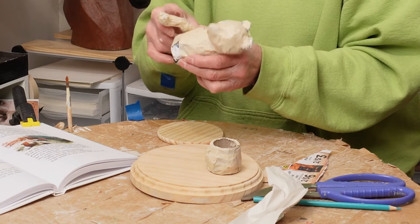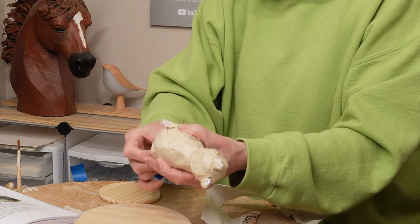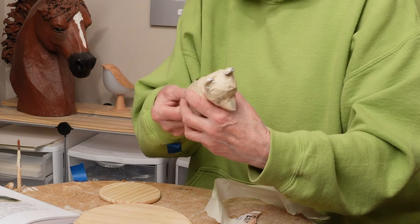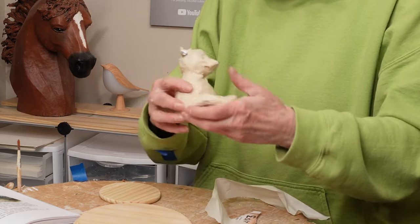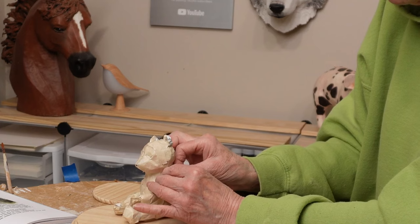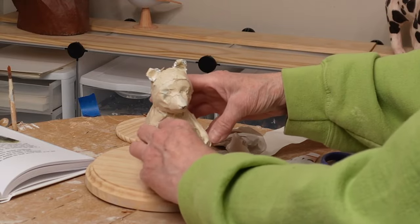I started crumpling paper for the feet and legs. I didn't yet know if I wanted to put the honey jar between the legs or up on top of his knees, so I just made some leg-like things and played around with it. If you're making a really big, serious sculpture, you'd want to plan it out a lot better. But this one is just for fun — I'm going to be giving it to a little girl in our family who's about two years old, so I had a little wiggle room to just play with it as I went along.